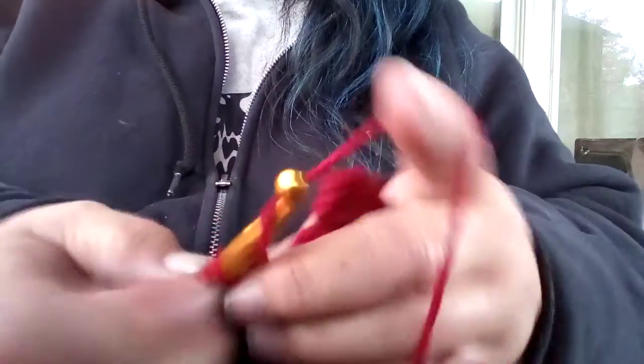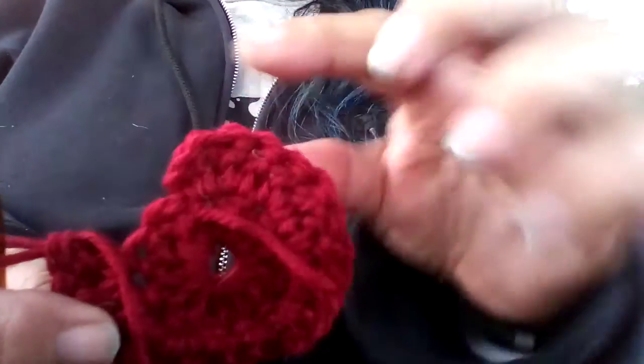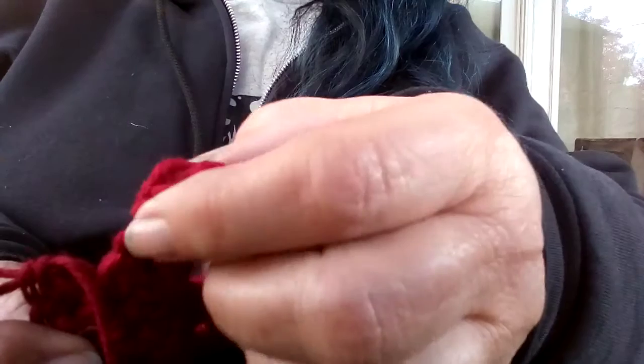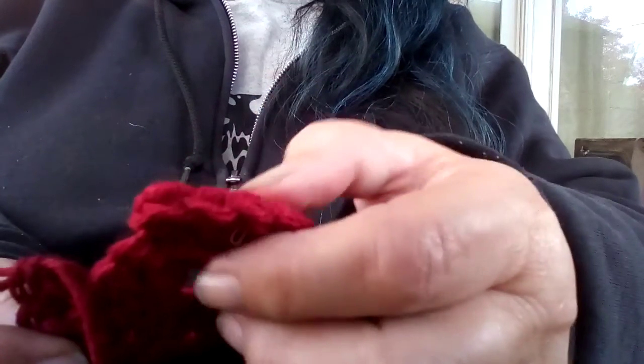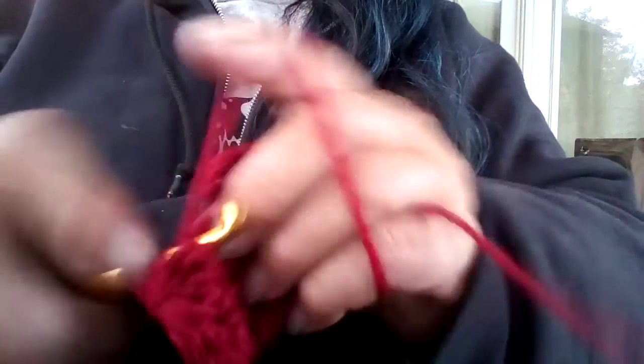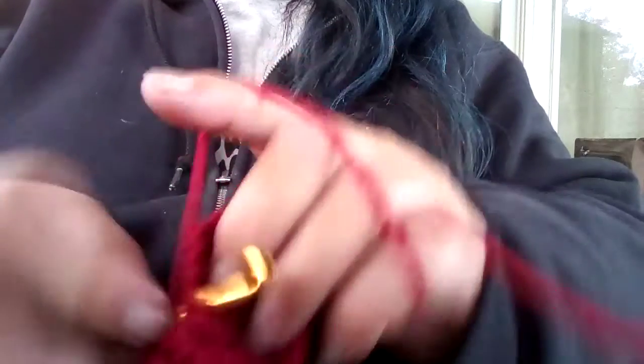So I had much rather crochet, because with crocheting there's a definite end. See that? This piece right here — that's the side, that's the end. With crocheting, I can just tell better where the ends are. So even if I'm not counting my stitches, I know that's where I need to turn.